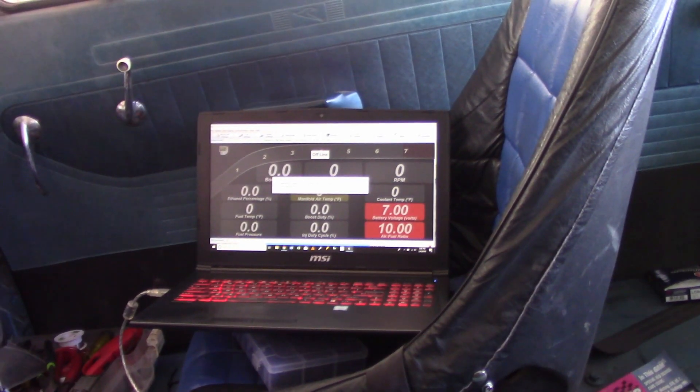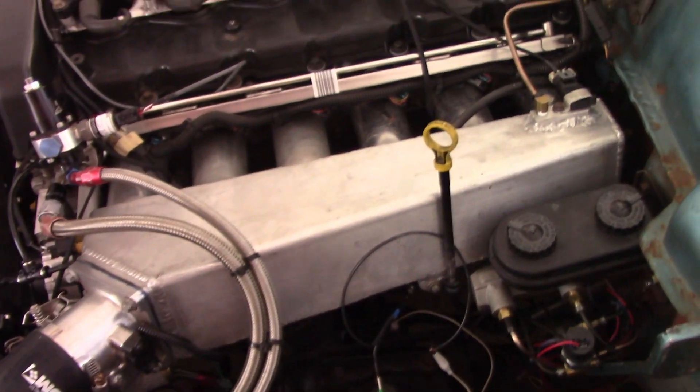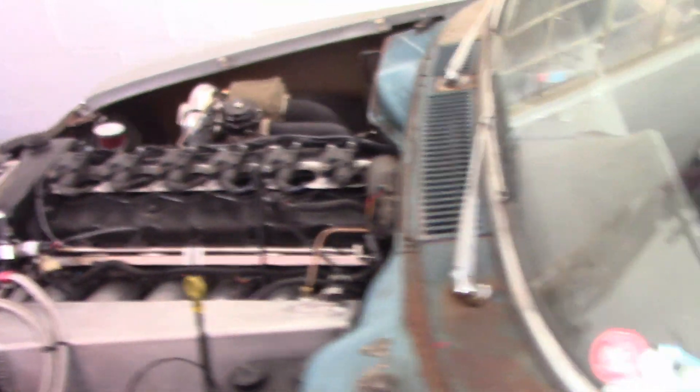So, just wanted to do a quick update. I'll go through what it sounds like and sit here on the pedal and let you guys listen to it. And then after that, I'll give you a little tour of what I'm proposing for the digital dash.